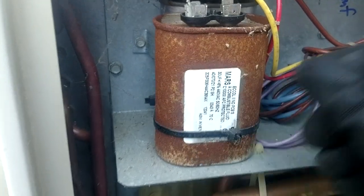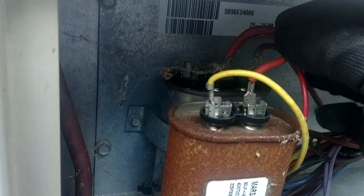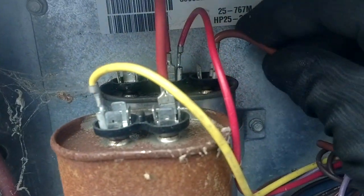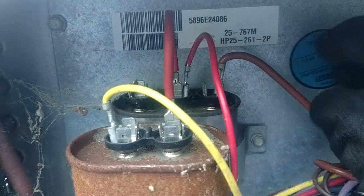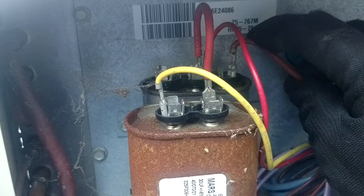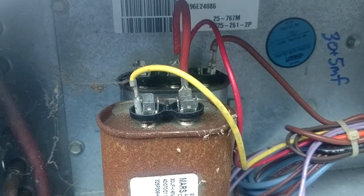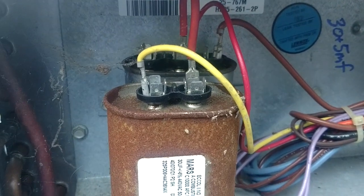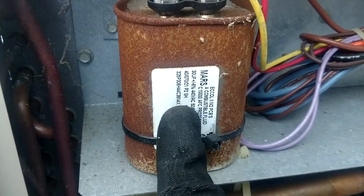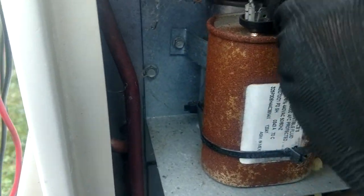You can see that I used this red wire as a jumper to my common, and my fan side was okay back then at 5 microfarads. That is now reading 3.9, so that's probably going to have to be changed.